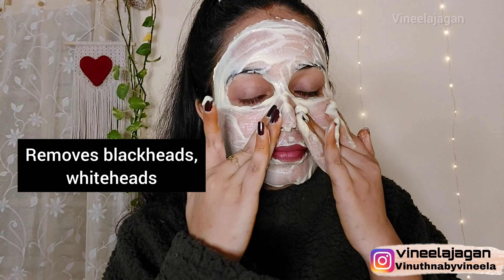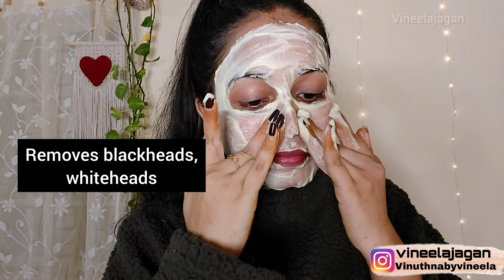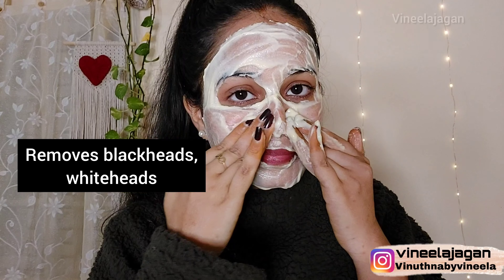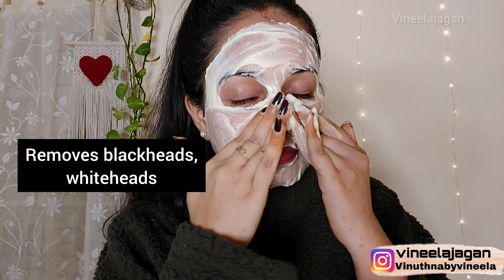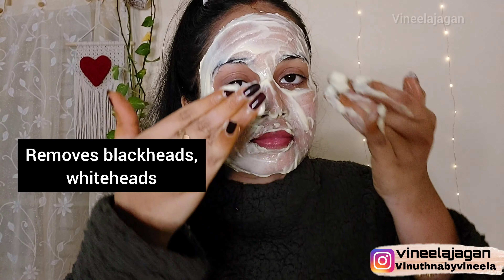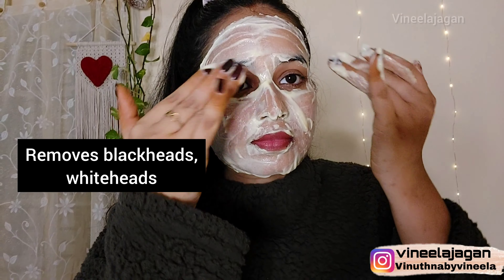You should use this face pack 2 to 3 times weekly, because the rice flour is a nice exfoliator and you can apply it on the skin regularly.